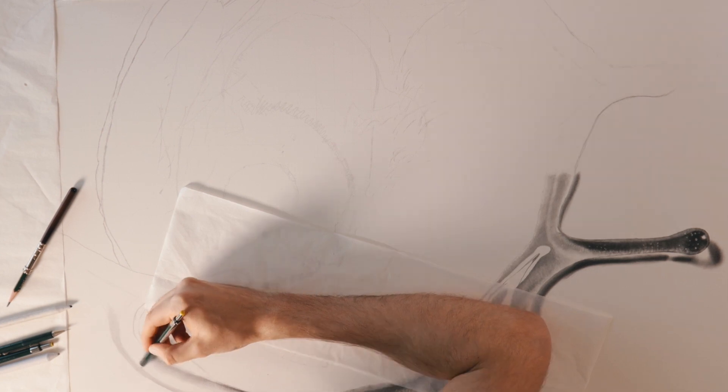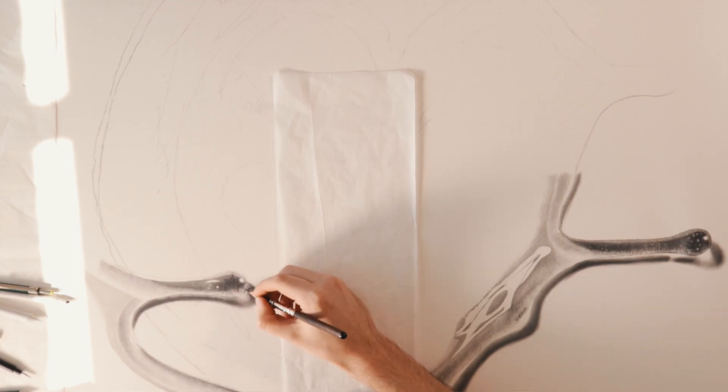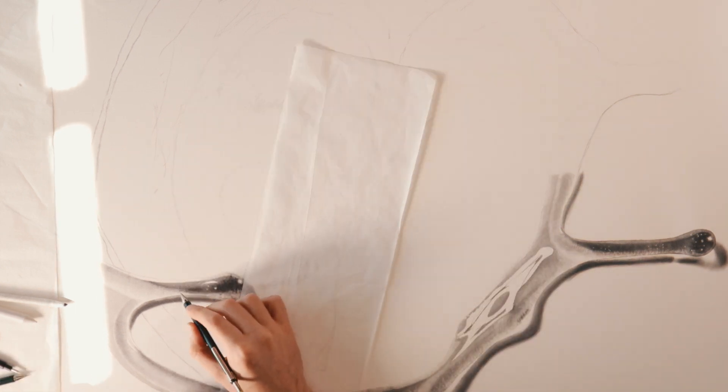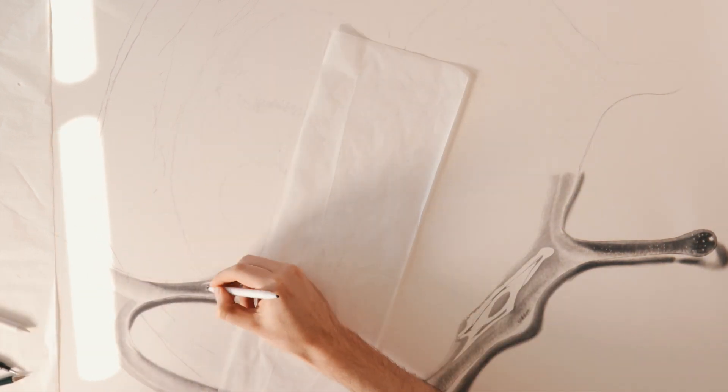I had no real idea how to draw honey — I've never drawn it before — but I noticed that there were lots of little drops or air bubbles inside the honey, so I needed to figure out how to add those in.